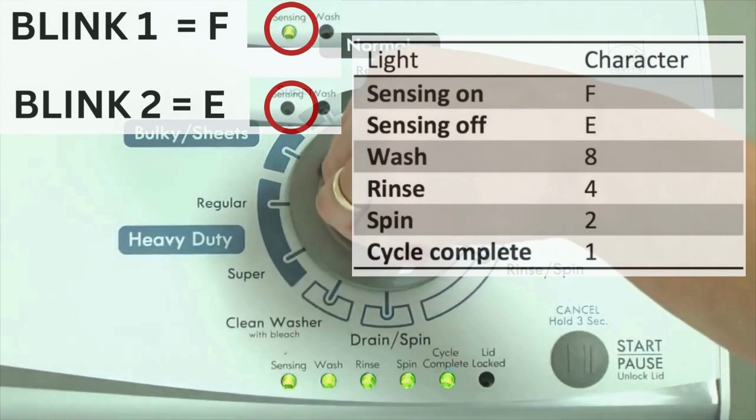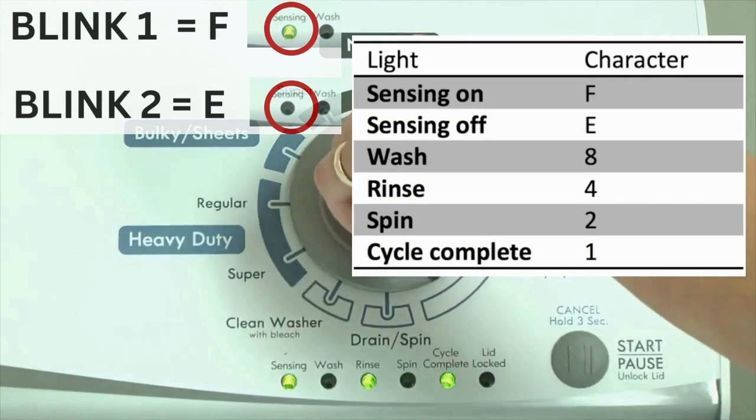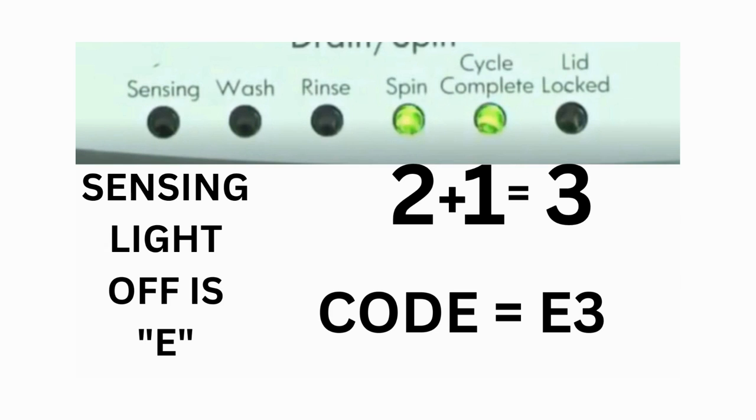Step 3: read the error codes. Error codes for the VMW washers have 2 parts. The first is the letter F followed by a number, and the second is the letter E followed by a number as well. Which lights are illuminated indicate the numbers. The sensing light on indicates the letter F; the sensing light off indicates E. For error code F5E3: when the sensing light is on, the rinse and the cycle complete lights are on — adding all 3 together equals 5, so the first part of the code is F5. Then on the other flash of lights, the sensing light is off, but the spin and the cycle complete lights are on — adding them together makes 3, so the second part of the code is E3. The same error code flashes repeatedly until you turn the dial 1 click clockwise to show the next error code.